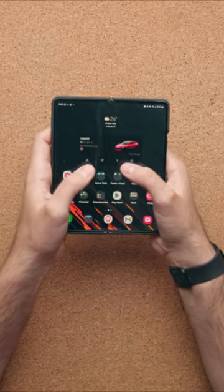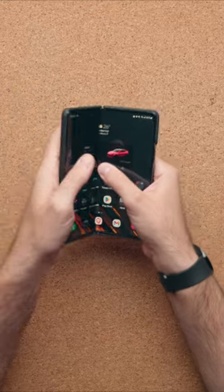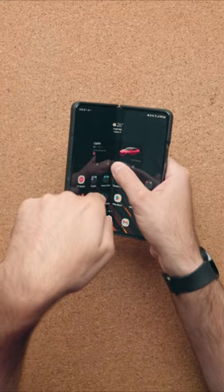A little public service announcement: when you close your fold, don't do it from the middle of the display. When you do this, you increase the risk of scratching it — your nail gets caught right here in the crease and it could damage the display.